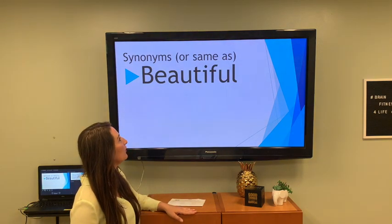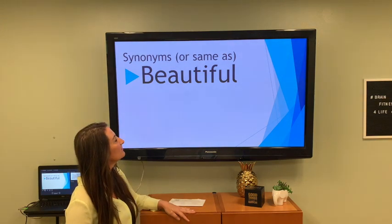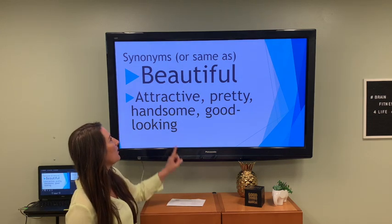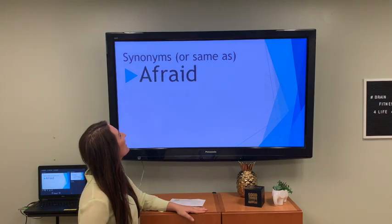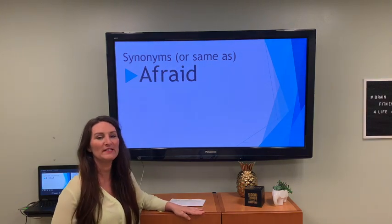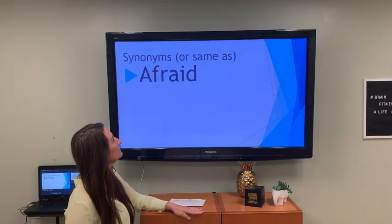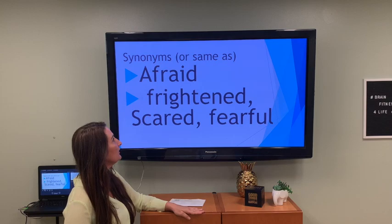How about beautiful — what means the same as beautiful? Attractive, pretty, handsome, good-looking — but most women probably prefer the term beautiful. Afraid — what means the same as afraid? Frightened, scared, fearful.